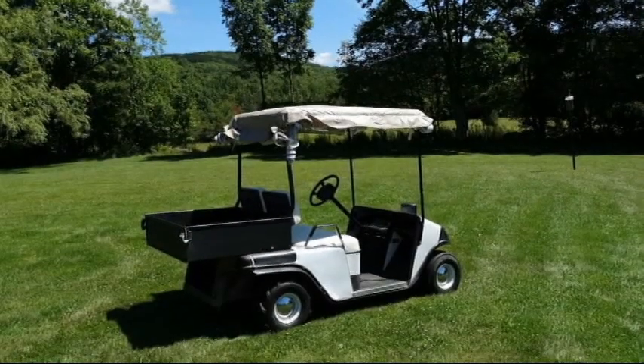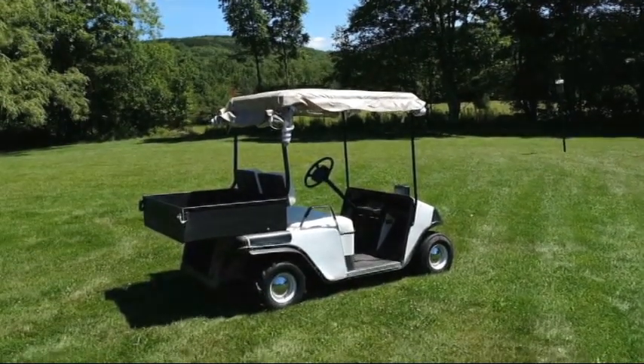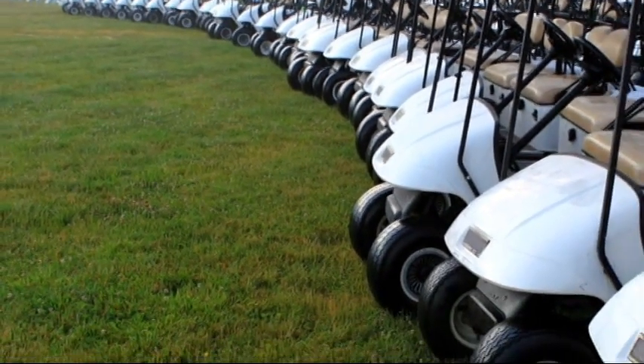Hello ladies and gentlemen, welcome back to Vaporinal. Today we'll be cleaning a family golf cart that's been badly neglected. You're going to get to see us cleaning the battery compartment, the body, the glove box area, the vinyl cover, clean the wheels, and restore the leather seats.